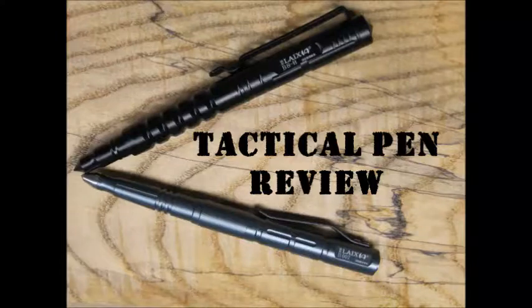This is my review of two tactical pens I bought from Gearbest.com. This is my first purchase from Gearbest. The prices were excellent and the website was also excellent.